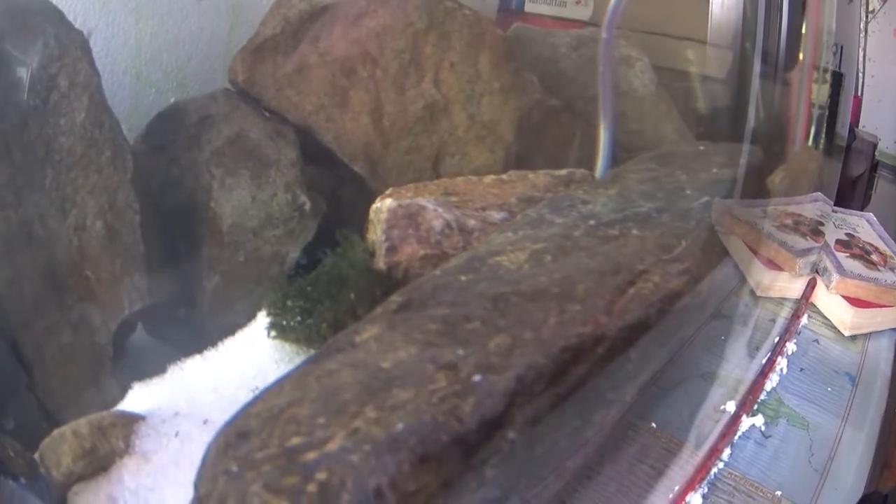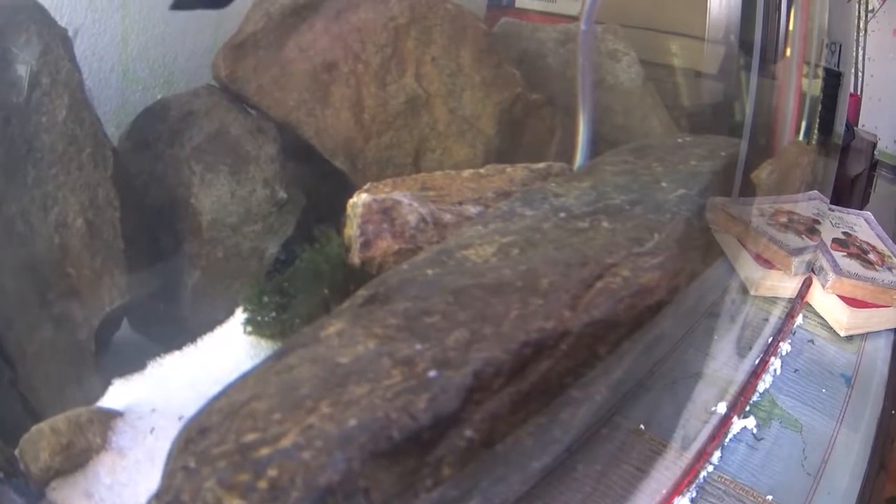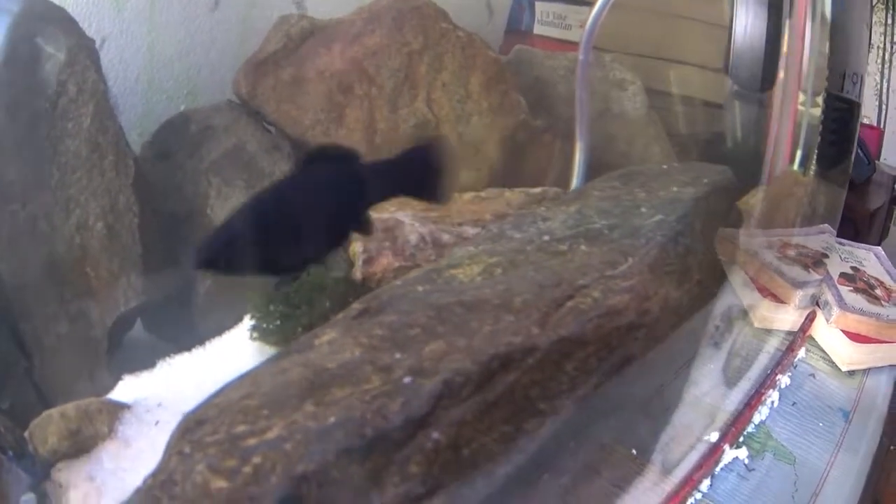Let us now have a look at the moss which I had put in the tank — it is also doing fine, it is all green and the shoots have started going up, so that means the moss is doing fine. There is another sprig of moss that has come up from the bottom, so this was all covered up and now it is all coming up nicely.